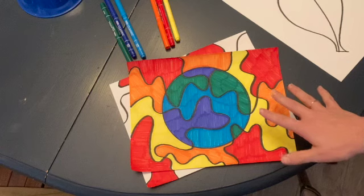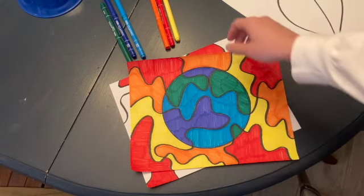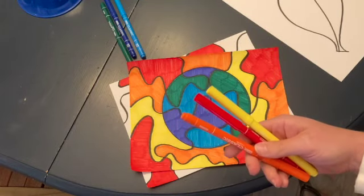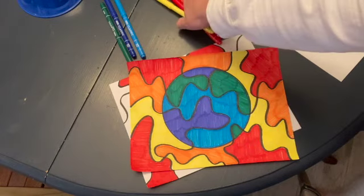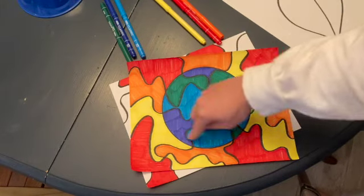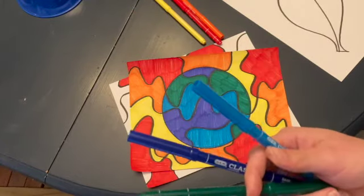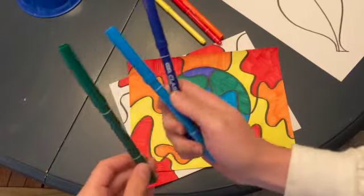For this one, I decided I wanted to use two different analogous color schemes. My first one was red, yellow, and orange — these colors are next to one another on the color wheel. And then the color scheme for inside my circle, I chose a light blue, a dark blue, and a green, which are also next to one another on the color wheel.